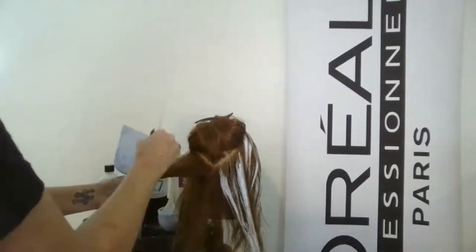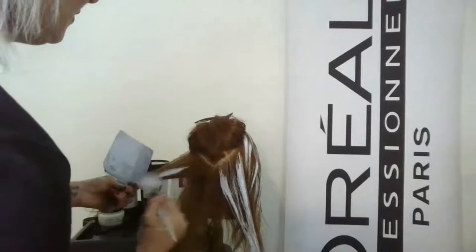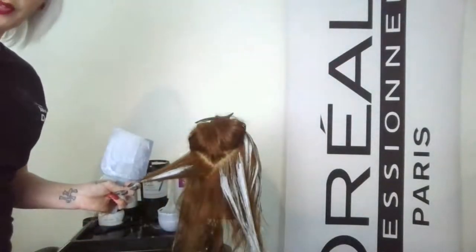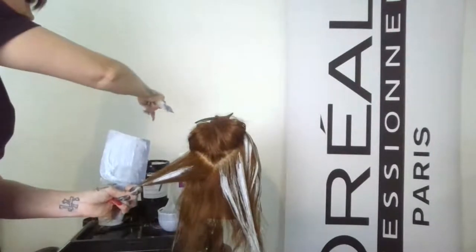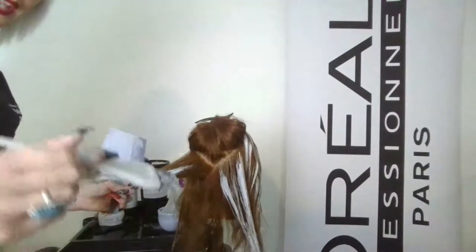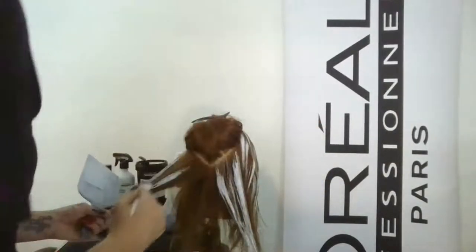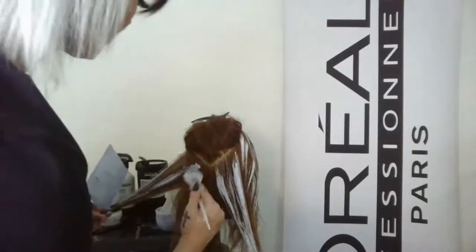Anytime you have loose hairs — this is a mannequin but it happens with real people — it's best to just pull them out because they'll hold lightener. Same with your brush. The cleaner you can work the easier it is — the last thing you want is a loose hair spreading lightener where you don't want it. Get those pieces of hair off the brush that way you have a cleaner application.